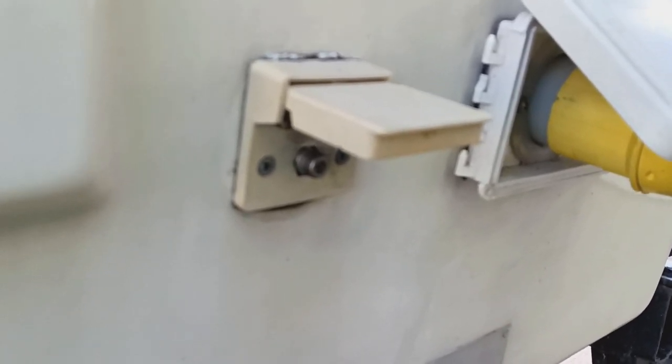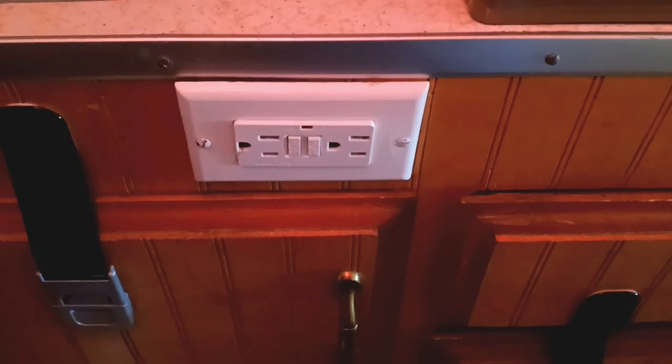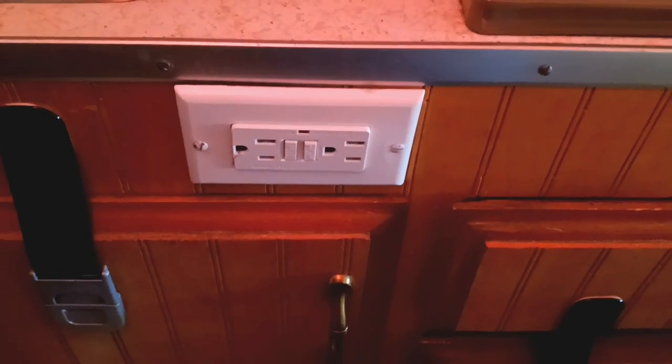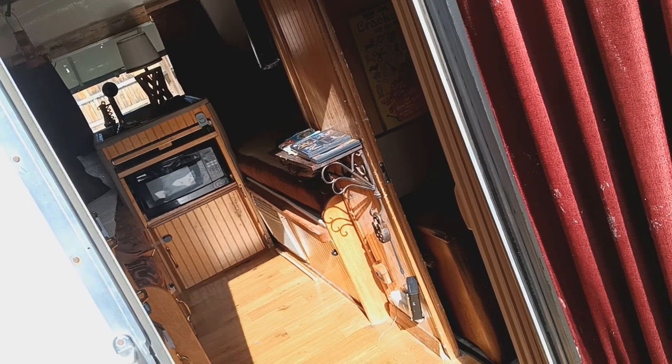For the TV, it works fine without an antenna as long as you're within city limits, or you can hook up a coaxial cable to the interior connection. You can also mount an antenna on the outside, and at an RV park you can hook up to their cable connection. There's an exterior port for an antenna or cable service. When you have shore power, there are several locations inside where you can plug in whatever accessories you need.